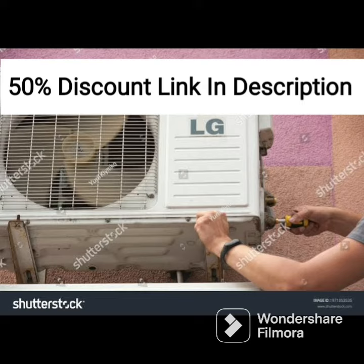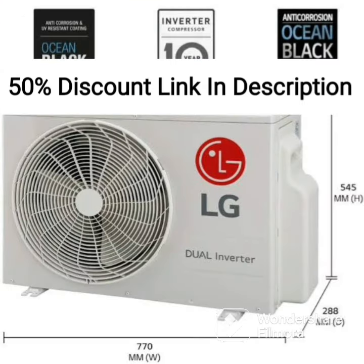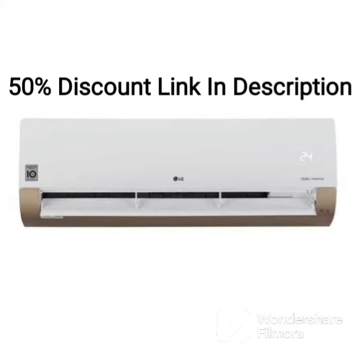One of the unique features of this AC is its ability to provide cooling even at temperatures up to 52 degrees Celsius. This makes it a great option for those living in areas with extremely hot temperatures.